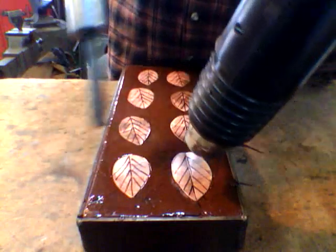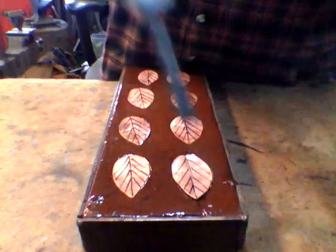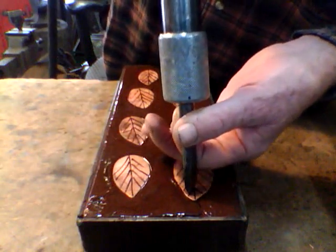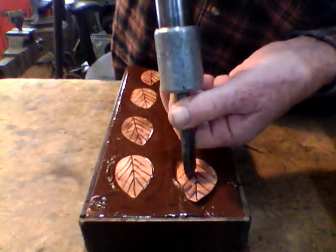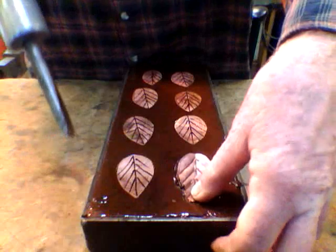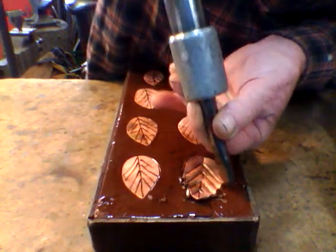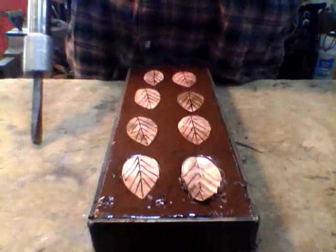I set it on there and there we go. A little more heat. Hold it down there for a minute. This is my first step here that I'm doing — I'm making the lines in the leaf, the veins, the vein set. And that's all you gotta do to one of them. You can see right now it's stuck pretty good because the heat transferred down. I'll let it cool and then I'll pop it off.